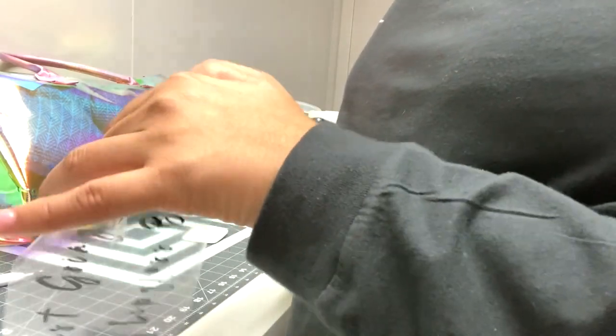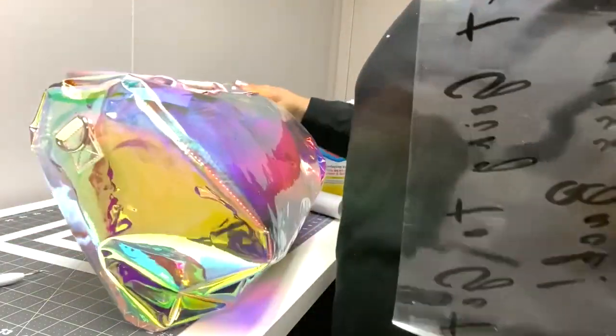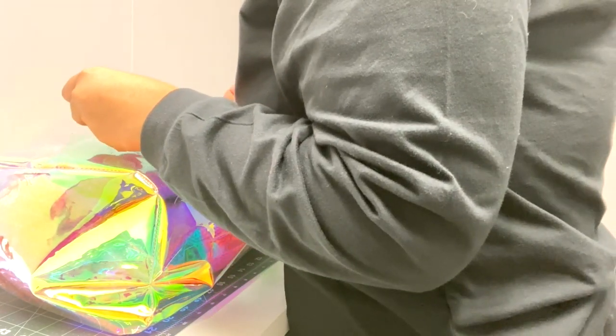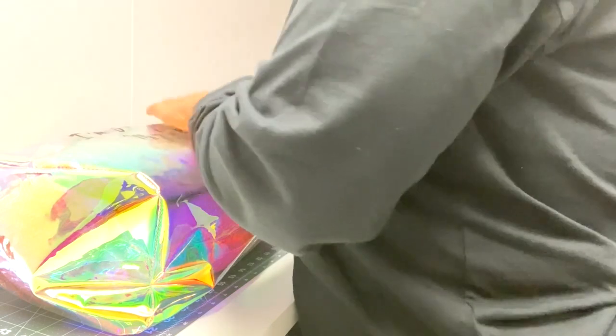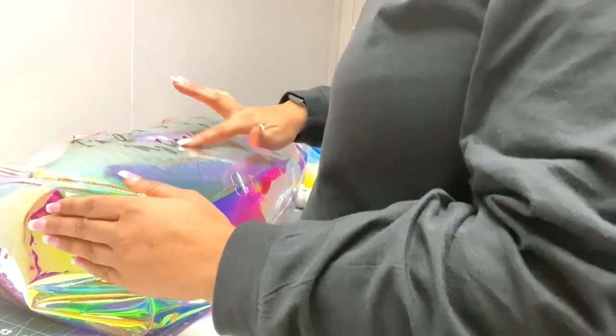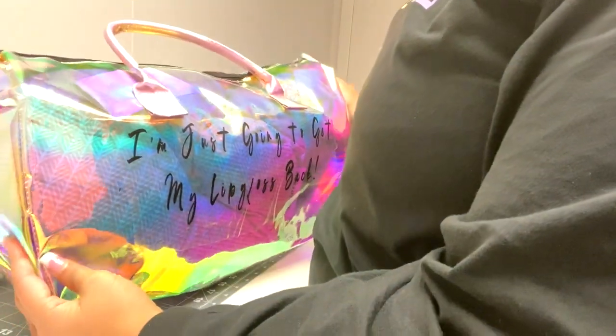Now we have our letters on the transfer tape. Take your bag and lay it down so you can see where you want to place the vinyl. Position the letters, then take your tool again and go over them to make sure they're firmly adhered to the bag.